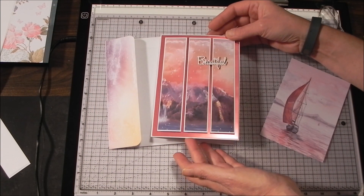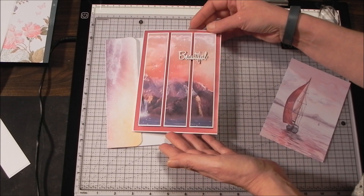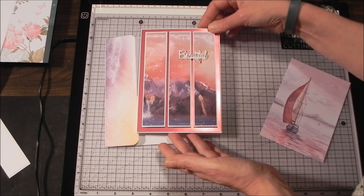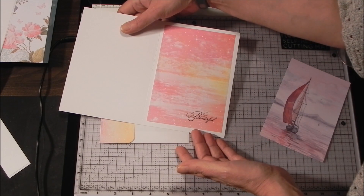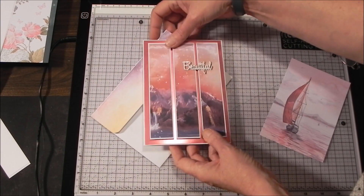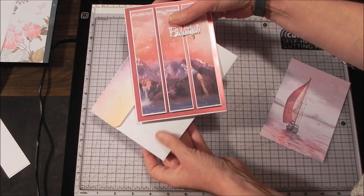After assembling all the elements, this is the way the first project turns out. A plain patterned piece of paper divided up this way just adds interest — really pretty and simply done. On the inside, this pattern paper is actually double-sided, so I just took the other side and put that as an insert on my card. I'm going to do the envelope as well using that same side.